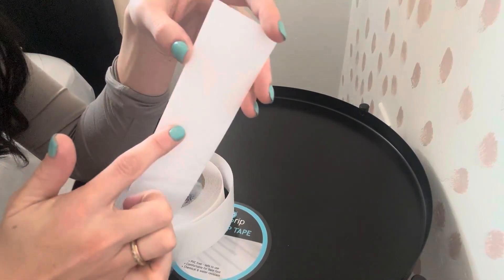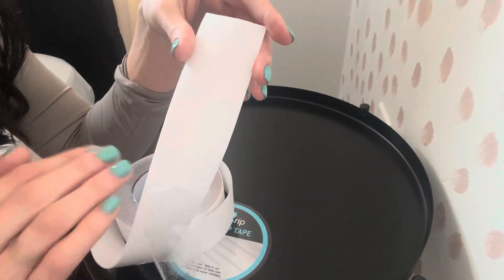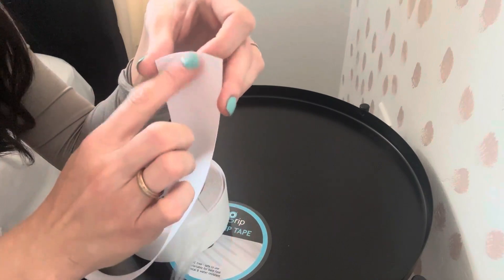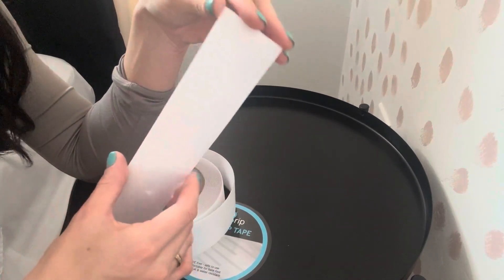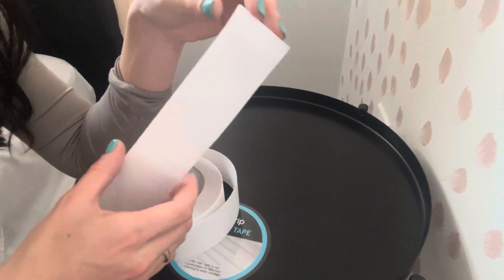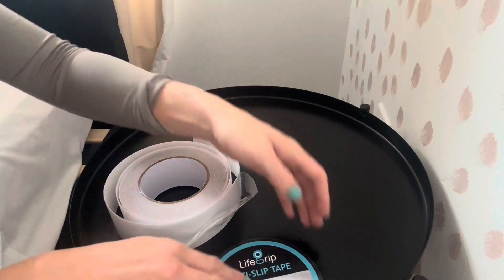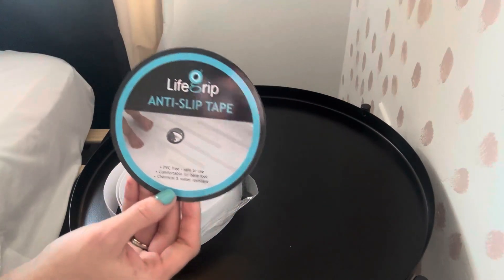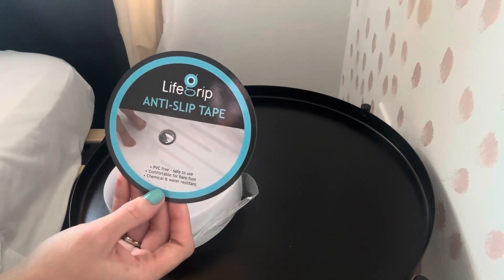This grippy side is the one that faces up — the part that's up in your shower or touching the rug — and the sticky side is the part that goes on the floor. I absolutely love this stuff. It can be used in so many different ways. If you're looking for anti-slip tape or rug tape, I would highly recommend this Life Grip. Thanks so much for watching, hope this was helpful.